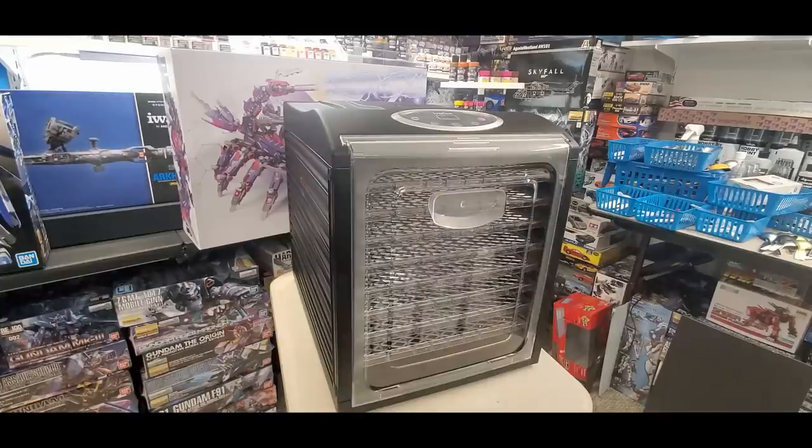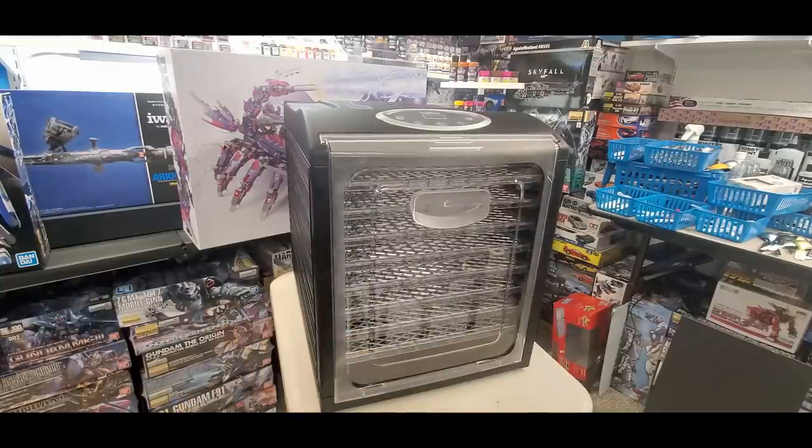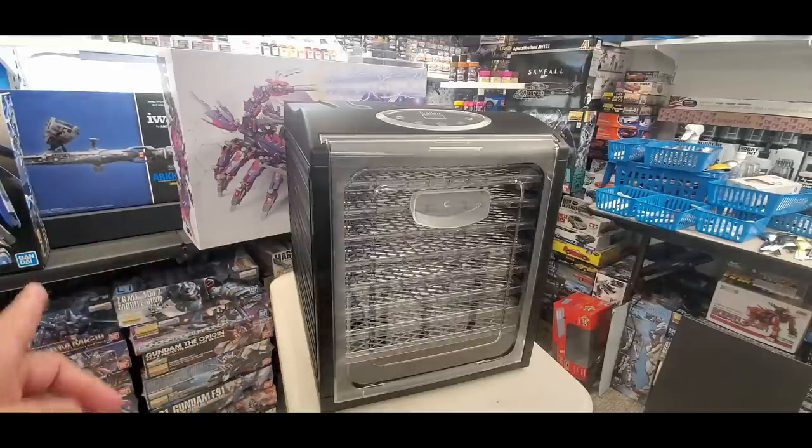Welcome back. Happy Thanksgiving — today I'm going to do an update on my food dehydrator that I use to dry my pieces when I airbrush. I use it quite a bit, particularly when I do my test videos. I dry everything in real time — I spray and then I dry it.